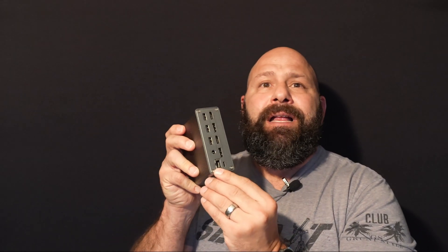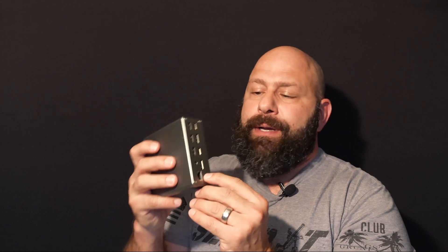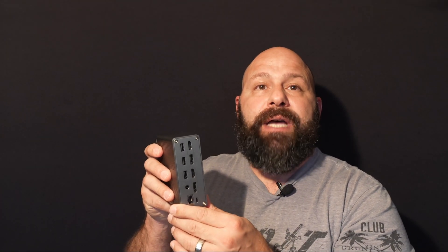On the back side, we have an ethernet port for a LAN cable, your host port which provides power to both the unit itself and to your laptop, and a DC port which is used as a power source for the dock itself and pass-through power to the laptop. We also have those two HDMI or DisplayPorts and three USB-A 2.0 ports.